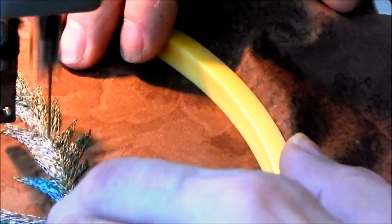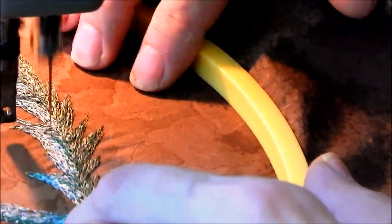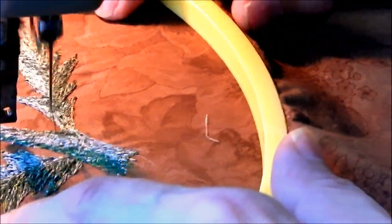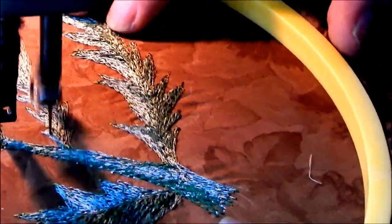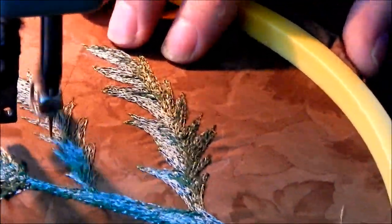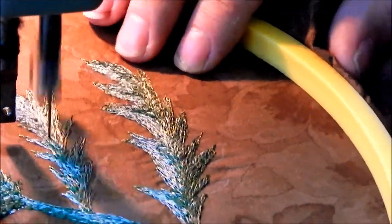The moral of the story is, what's a big challenge is just learning the treadle - not so much learning the embroidery as much as learning to make the treadle operate the way you want it to.